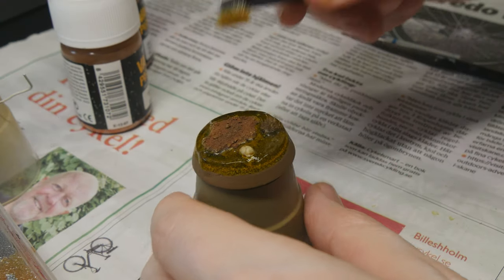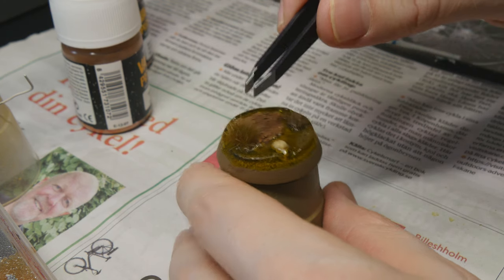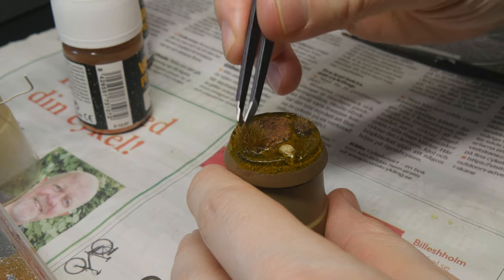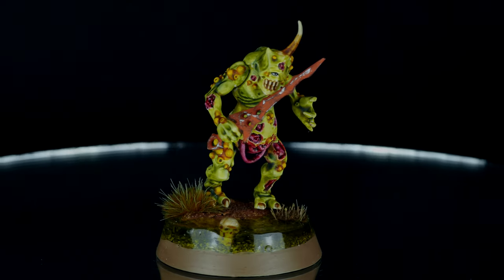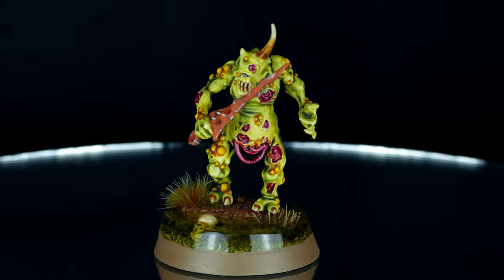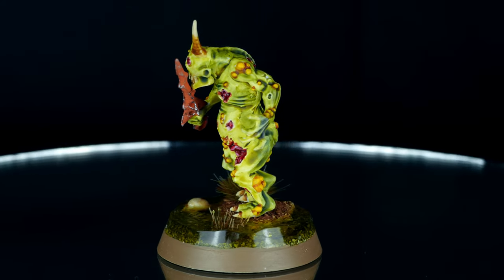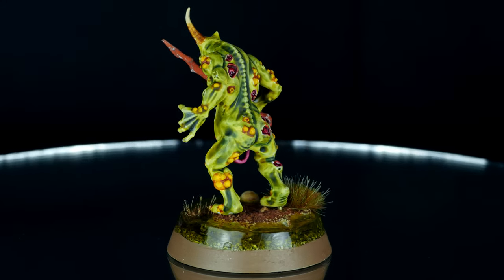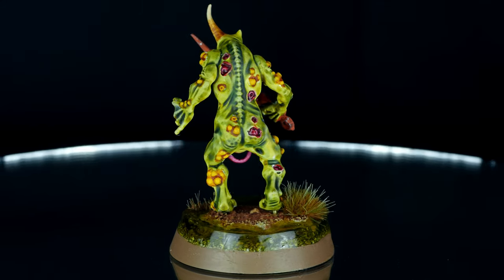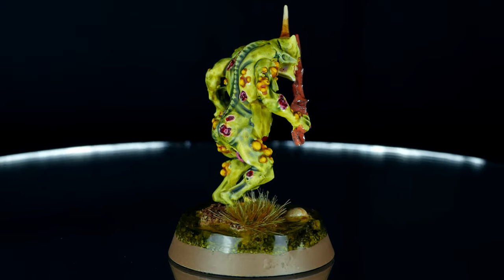Finally I'm adding one more tuft of grass on top of the base using super glue. And here we have the finished base with the plague bearer on top — I think it created quite a nice effect. It looks more difficult than it actually was to make; it's more a matter of learning how to work with the UV resin. So I hope you can give this a try or use these methods to create something else using your imagination.